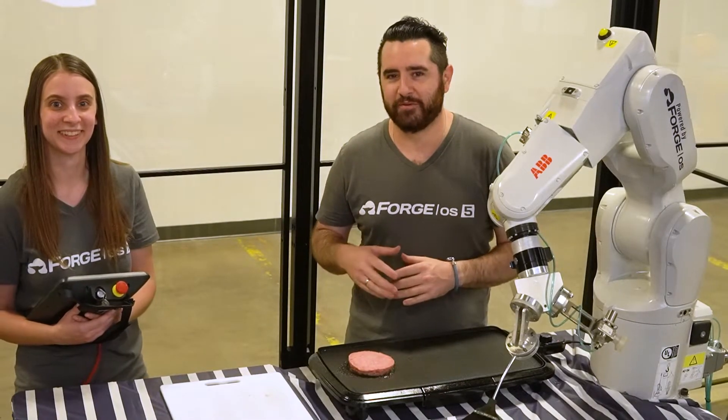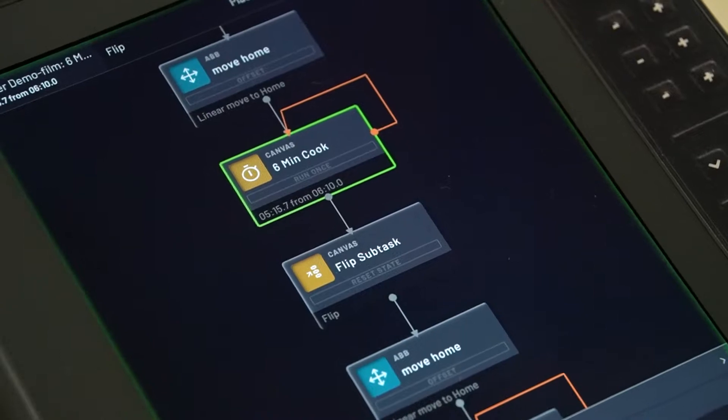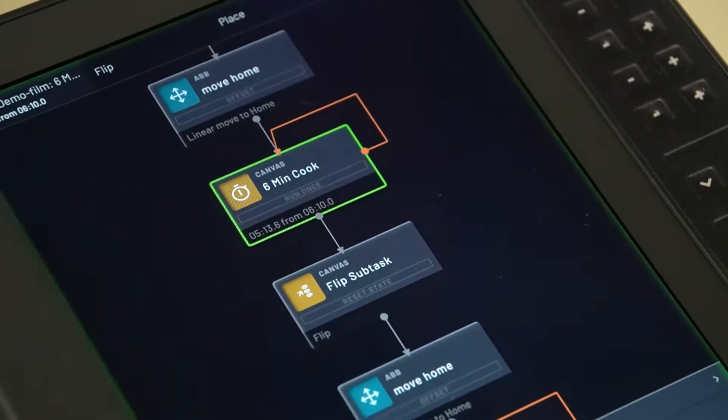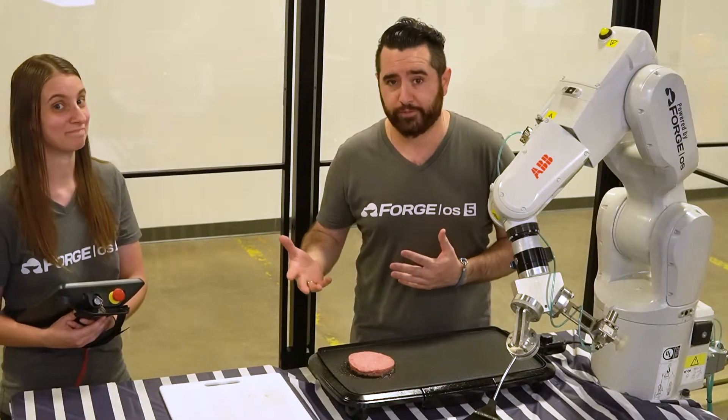The burger has been cooking for about three minutes now, and we want the robot to ultimately, when the program is running, wait for about six minutes on each side so that we have the right cook. We don't want to have a raw robot burger after all.